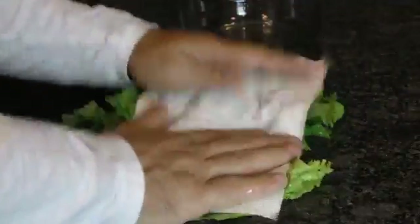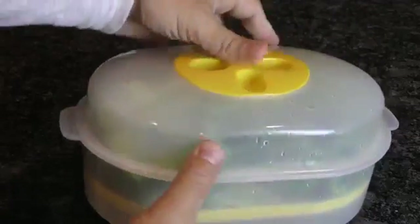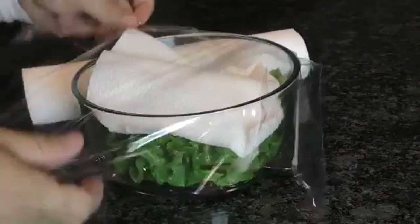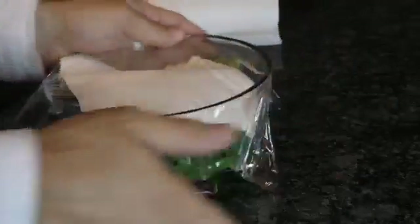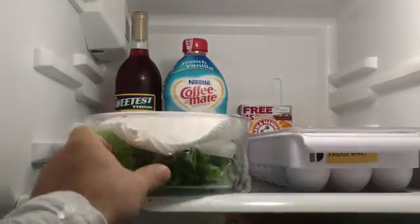Let's start with an easy one. Drying lettuce off before storing is important, but keeping the moisture out can be difficult. If you don't have a fancy container, try placing a paper towel over the top of a bowl of lettuce before covering. It'll keep it fresh for up to a week longer, as the paper towel soaks up all the extra moisture — one of the main reasons why it wilts and gets soggy so fast.